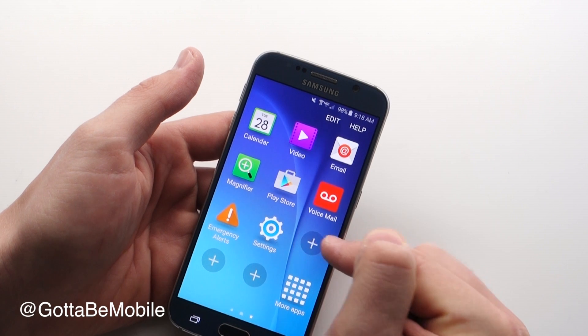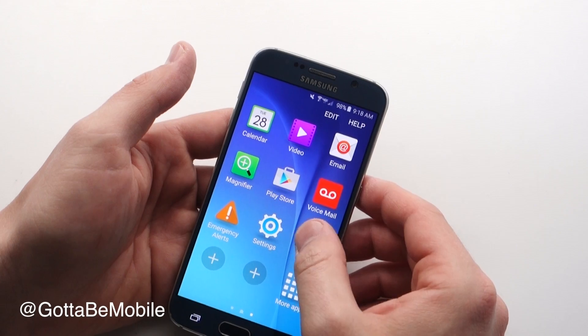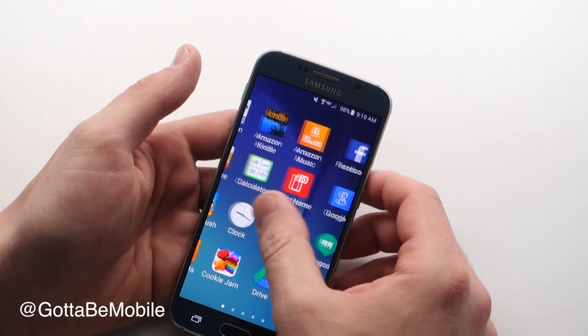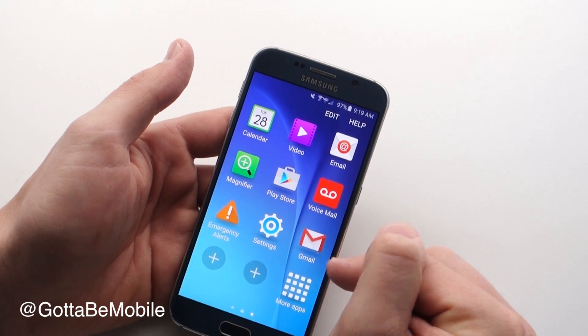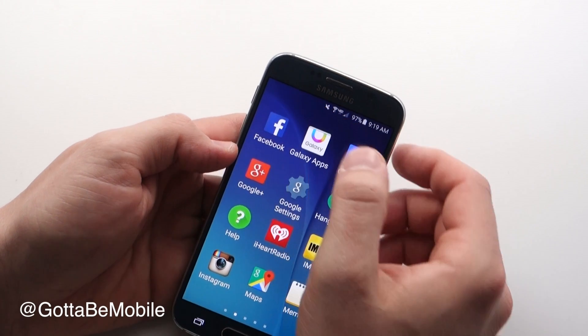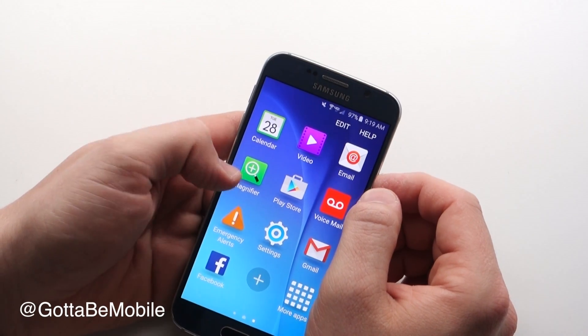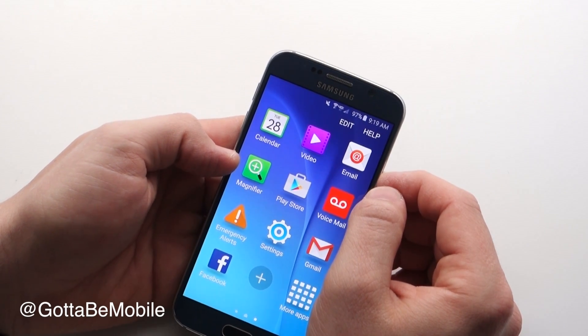I can go over here and hit plus and it will let me pick a new app to place there. So for instance, I mentioned I use Gmail instead of the regular mail app — I can put that there and I can fill these up with other apps that I use frequently. You'll also notice this adds a magnifier so you can use your phone as a magnifying glass to see things that are hard to see.